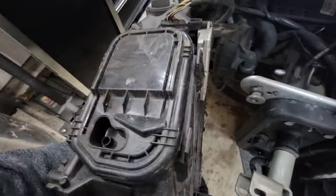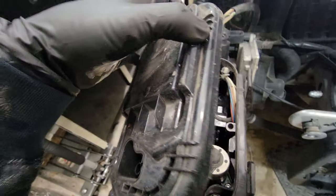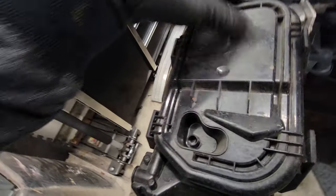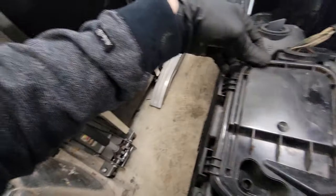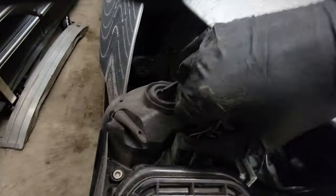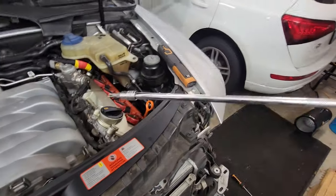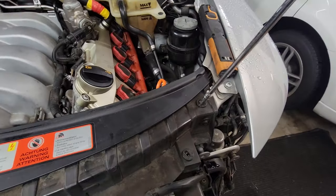Whoever worked on this last broke the tabs on these lights — these things just flap up now. I really hate when people work on German cars that don't know how to work on German cars, creates a lot more headache for me. Then you just want to unclip this and hold that off.